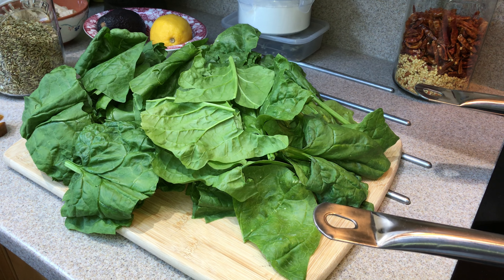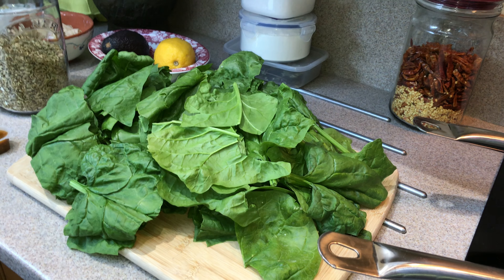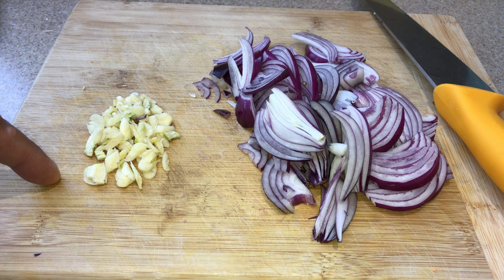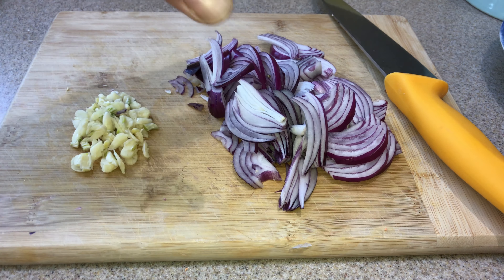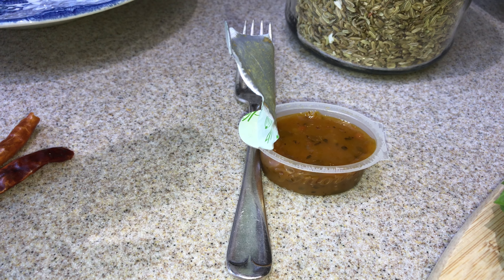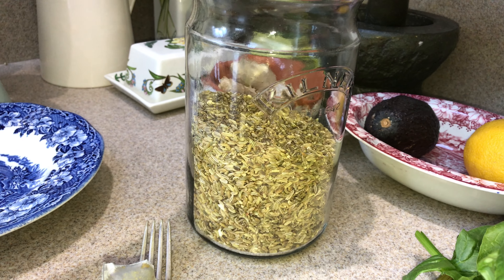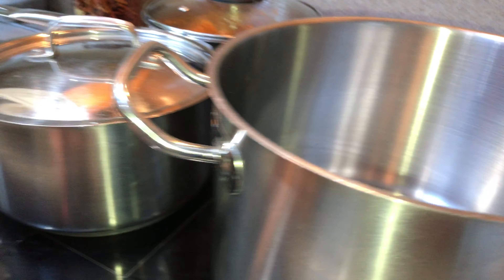We've washed it, spun it, and chopped the leaves in half — that's all we need to do. We're going to cook it very simply. A quick look at the ingredients: chopped garlic — this is our own from last season, nearly coming to an end; red onion, chopped roughly; a couple of dried chilies for warmth; a veggie stock cube — a Knorr veggie stock cube; fennel seed — always buy lots because it freshens things up; and some olive oil. Let's crack on and get the pan warmed up.